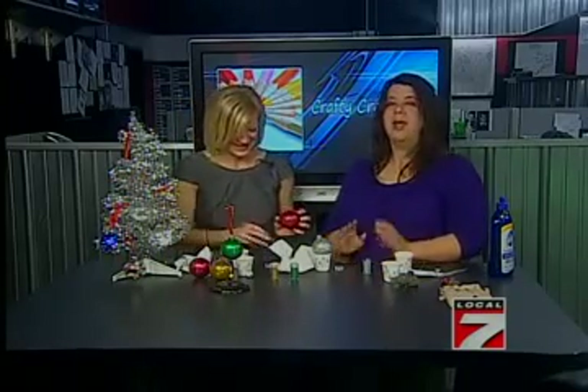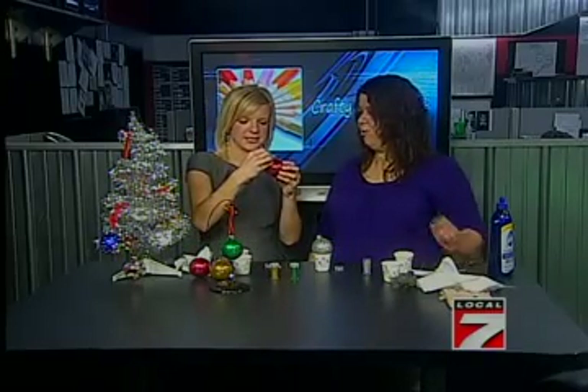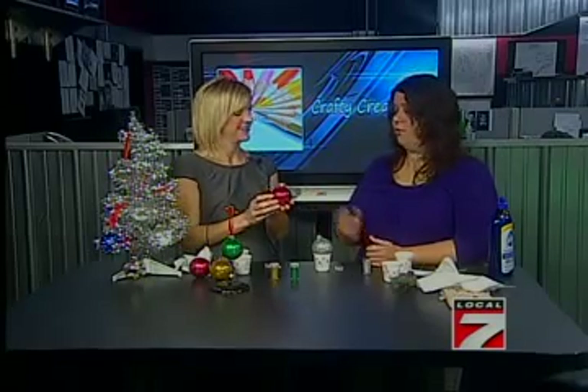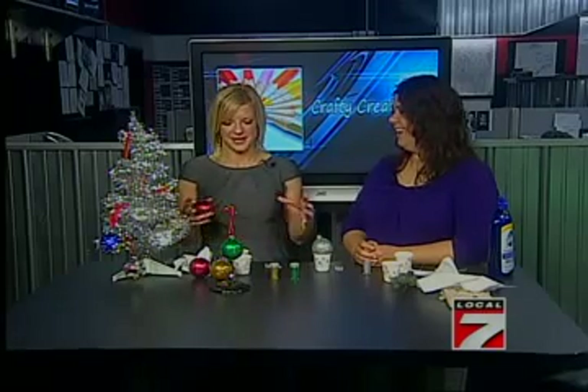These are so pretty. Voila — and there you have it: a beautiful glittery ornament. You just squeeze the wire, stick it back down inside, and you have an ornament. Thank you so much, Beth, for showing us how to make all these great-looking ornaments today. Right now, let's go take a look at Destination Weather with Drew.